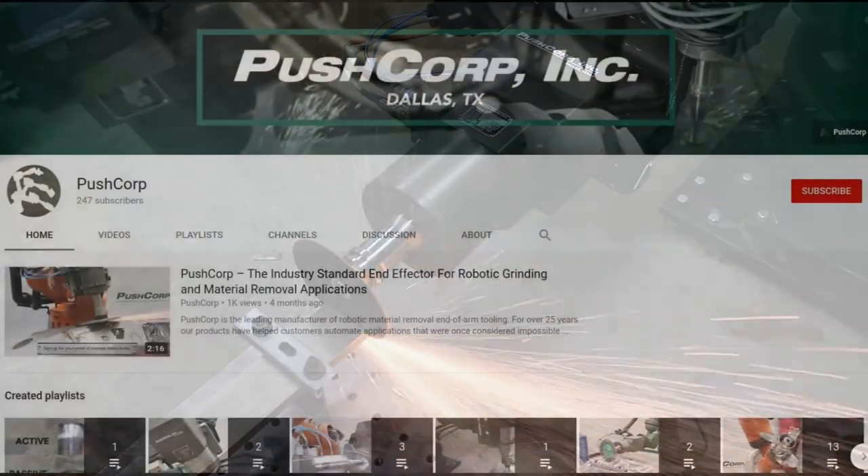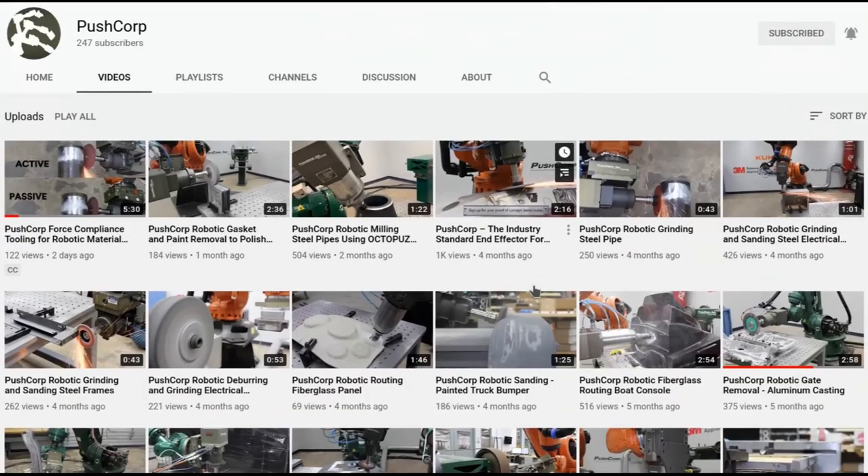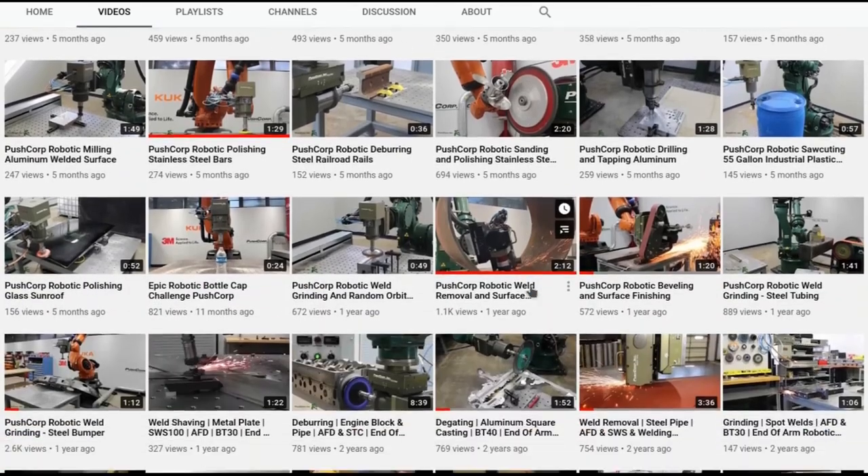If you like this video, please make sure to subscribe and turn on your notifications to stay up to date with our latest demos. If you are new to PushCorp, click over to our video tab to check out all of our robotic material removal applications. Thanks, and see you next time.